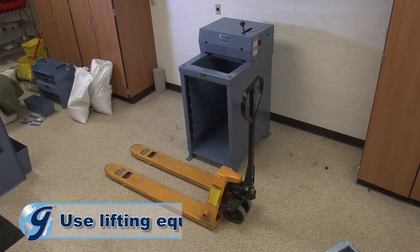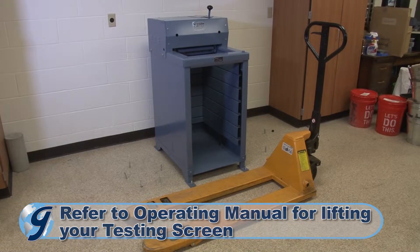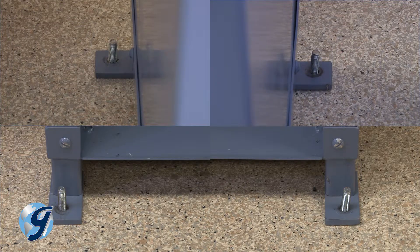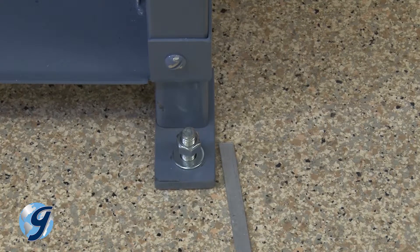Be sure to use lifting equipment to raise and install your testing screen. Using lifting equipment, place the testing screen onto the four anchor bolts so that the threads extend through the holes in the feet, eventually resting the testing screen onto the floor. Once in place, screw the locking nuts loosely onto the anchor bolts to protect the threads while leveling the unit.